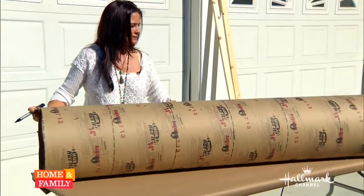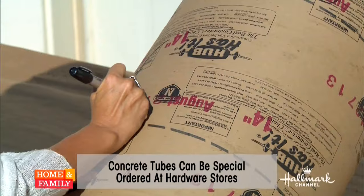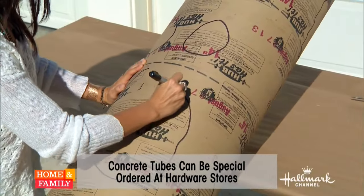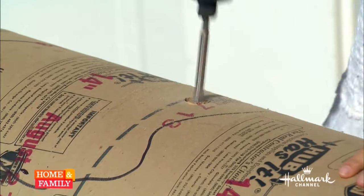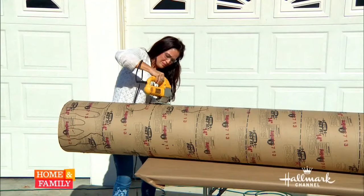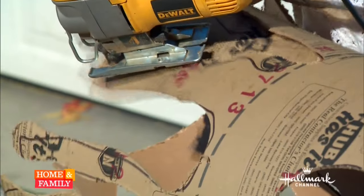Start with an eight-foot concrete tube about 14 inches in diameter. Take a Sharpie and draw a spooky face and a jagged top for the tree's head — have fun with it, it doesn't have to be perfect. Using a drill to put a starter hole in the tube, cut the face and top with a jigsaw. Don't forget to wear goggles — remember, the less perfect, the spookier.